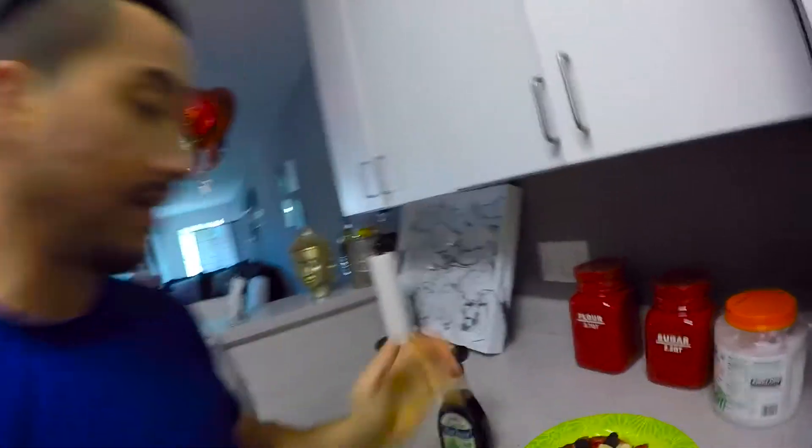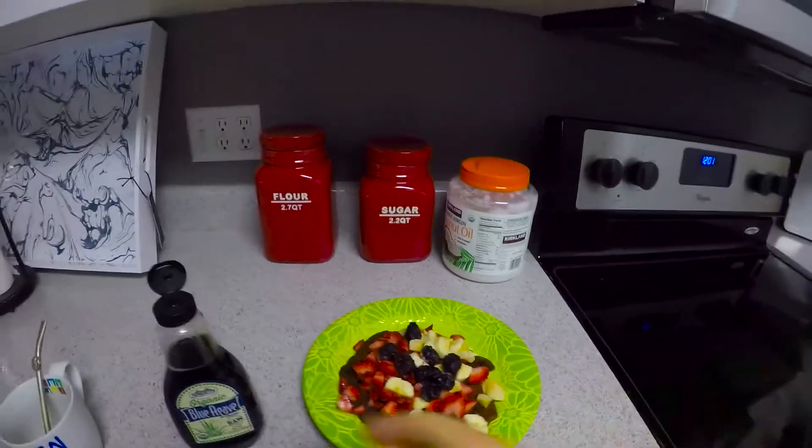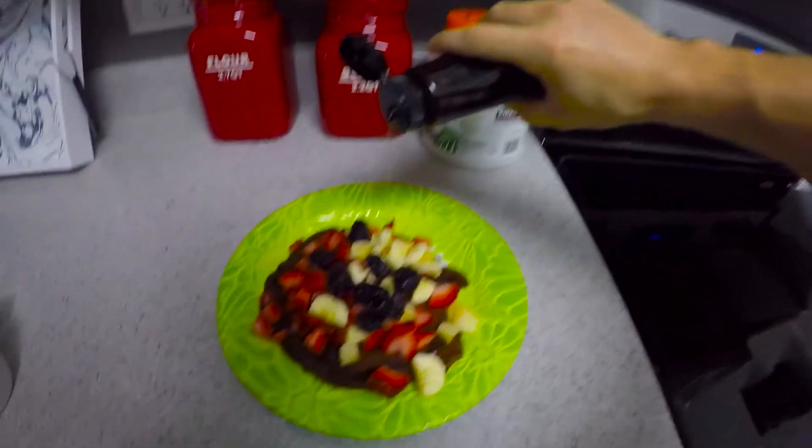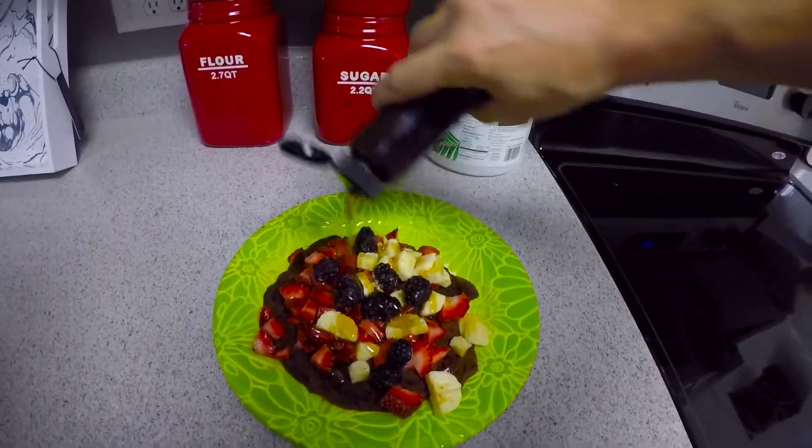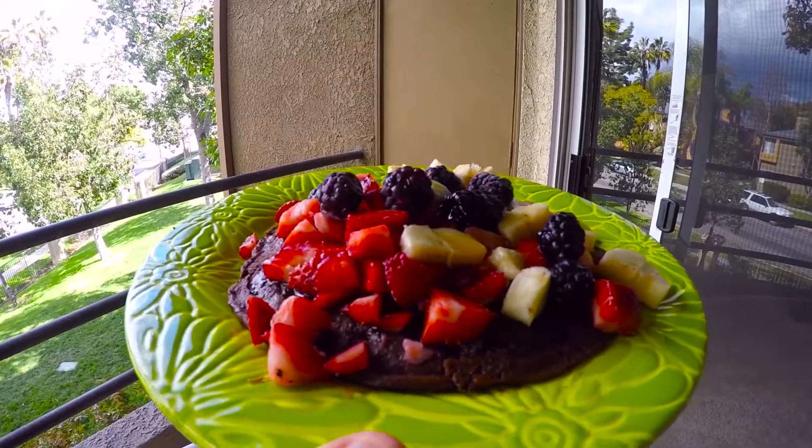I'm gonna spike up the sweetness a little bit right now. I'm gonna put some of this beautiful agave nectar — it adds a lot of flavor, but don't put too much because you don't want to kill it either. All right, that's enough. Well, that is the final recipe — these beautiful pancakes. I am hungry, it's time to eat.